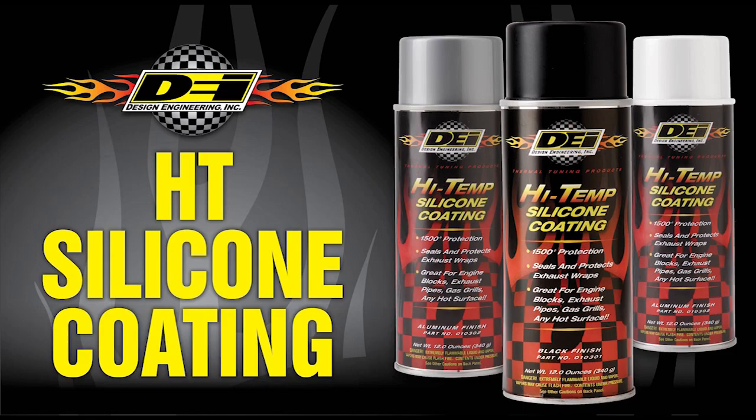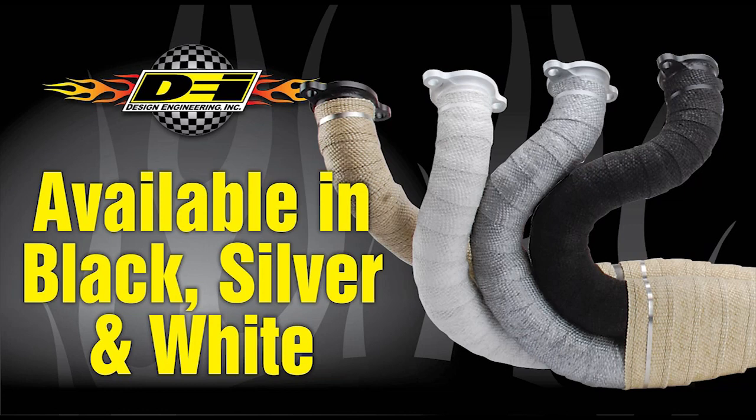HT coating is recommended for use with DEI non-titanium exhaust wraps. It seals the material and provides protection from oil, dirt, and road grime, as well as helping to prolong the lifespan of the wrap. But don't limit the use to just exhaust — the product works great on headers, blocks, starters, and even on your grill at home.